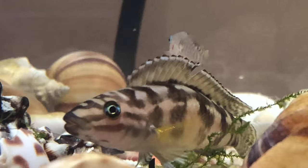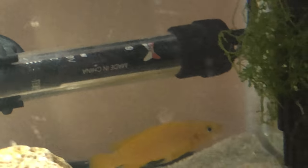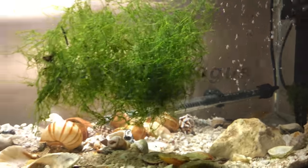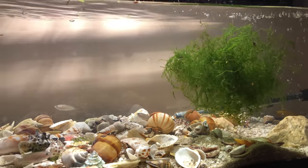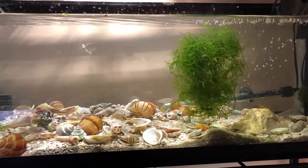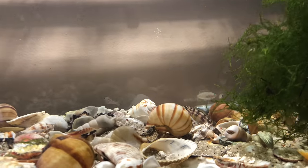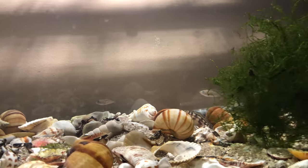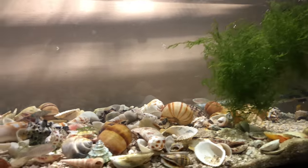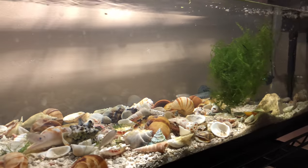I also have a couple of Julies — isn't she a pretty one? They're both from Lake Tanganyika. I'll get the name and put that in the description. I also have a little tiny catfish in here. Oh, you see them come right out of that shell — you're so cute. A little Julie over there. The catfish is a pinkis catfish. I believe that's not from Africa, but they all seem to get along and he stays nice and small.